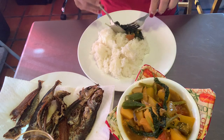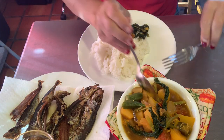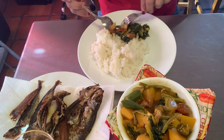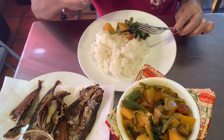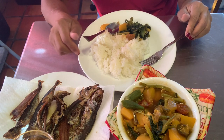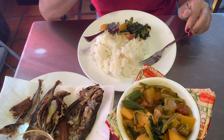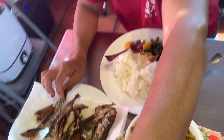Let's eat — yummy yummy yummy! Let's try the saluyot and the calabaza. Let's eat!